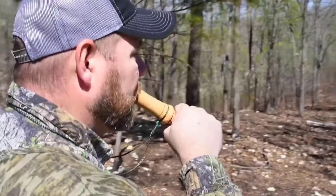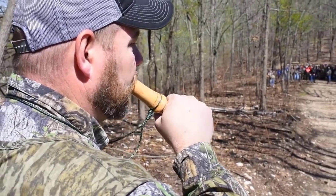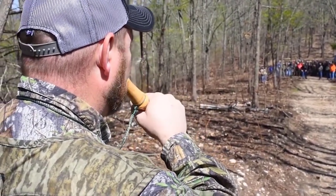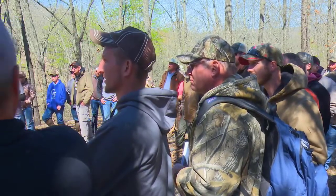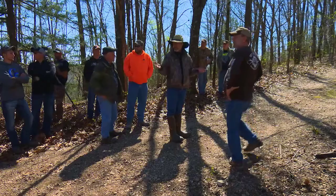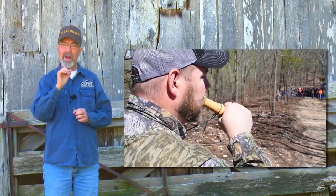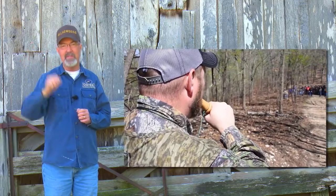But a two-year-old buck — a three-, four-, and five-year-old knows he can steal that doe readily. Let's see if we can get James to demonstrate. That sounds good, doesn't it? Nothing commercial — that just sounds good. Being a master call builder, James did a great job with the reed, getting it where it works close range and also sounds great when that buck's traveling across the field.